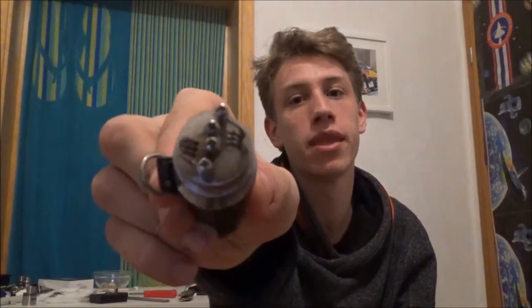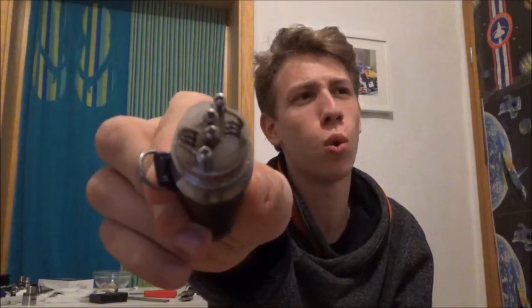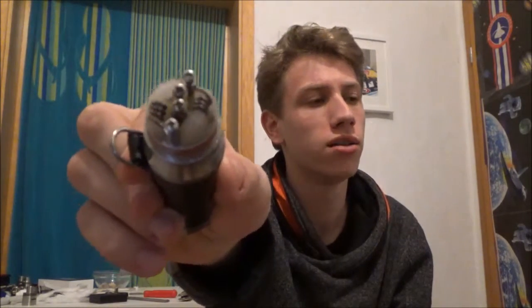Hey guys, I'm back again and today I want to show you a coil build. This coil is going to be a twisted — I think it's 20, 21 gauge and 25, I'm not quite sure. It will definitely be in the video title so you should know.